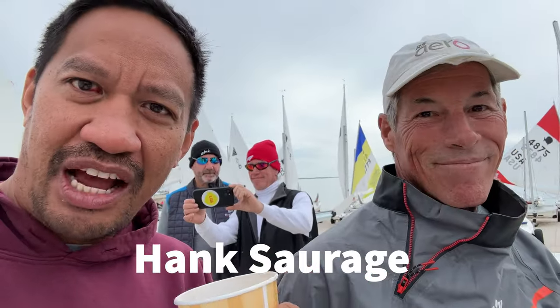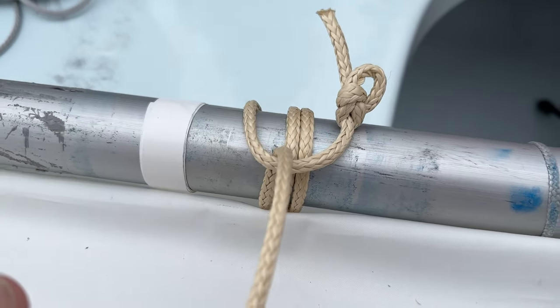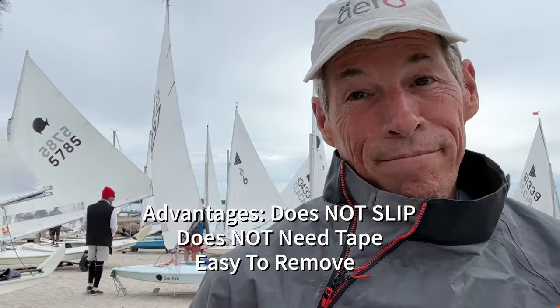Hey guys, this is Lee here with Hank Suraj, who's going to show us how to tie the Hankster 2. The advantages of the Hankster 2: it doesn't slip, you don't need tape, it just works. He's used it for years and never had a problem. It gets tighter as you use it and it's easy to take off.